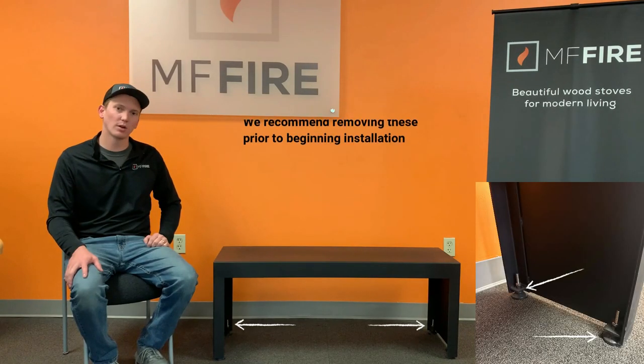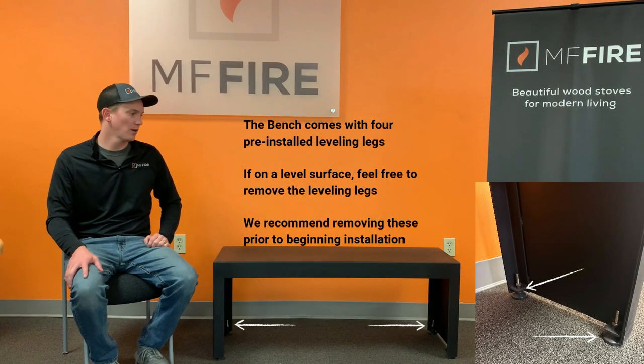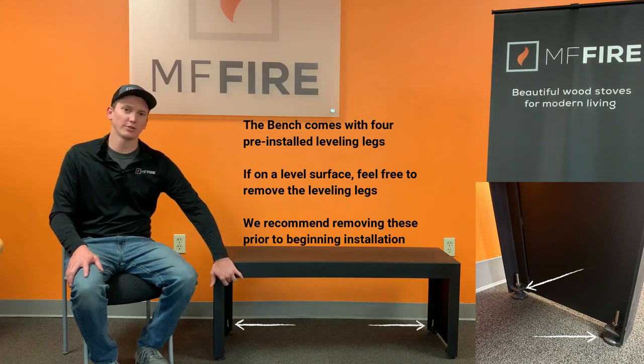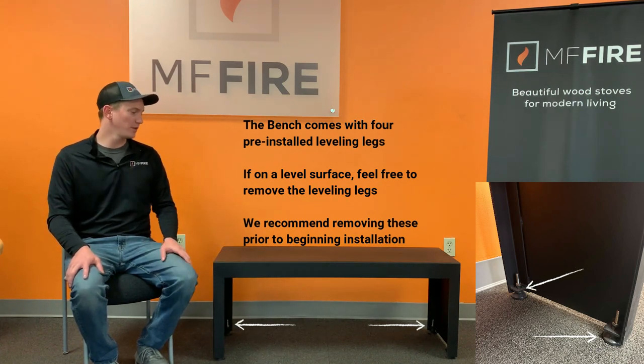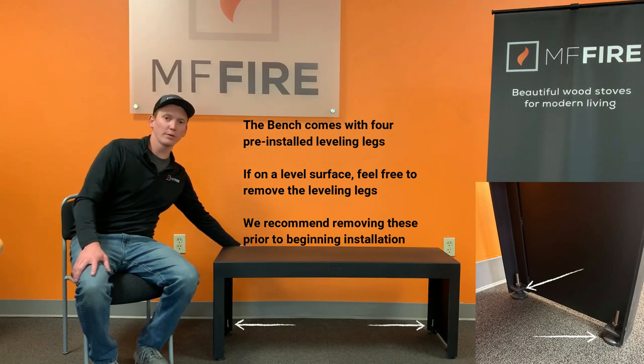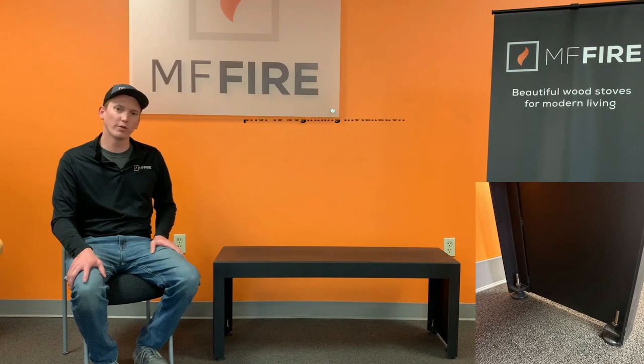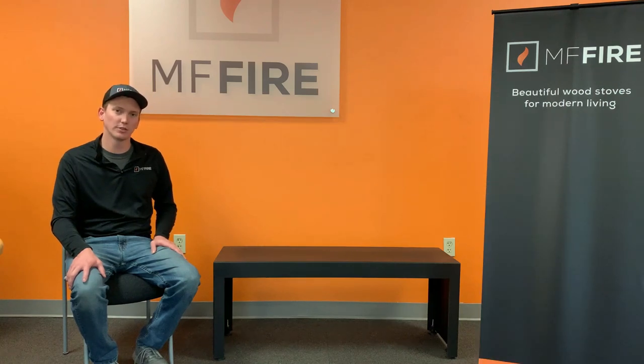Your NOVA series bench comes pre-installed with the heat shield and insulation. We're going to need to remove that heat shield and insulation so that we can access the underside of this bench for securing our stove. The heat shield is held in with three removable clips on one side and three welded-on clips on the other. We're going to remove our three removable clips and then take down the heat shield.